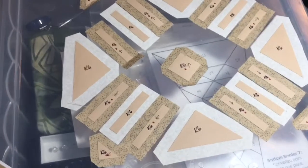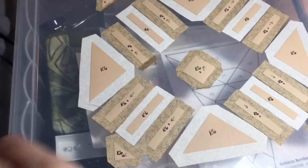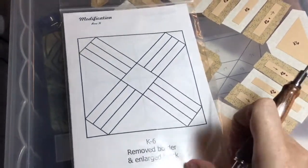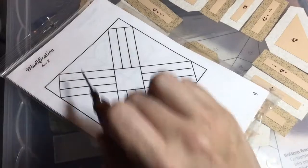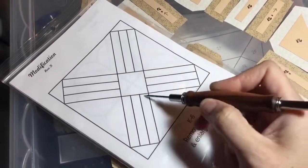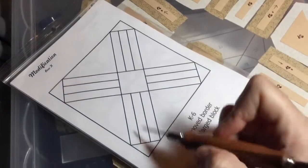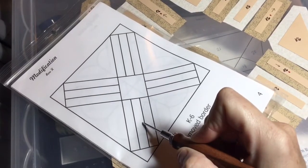For assembly of this block, I'm going to put my three bar sections together. Referring to the booklet, for assembly you're going to treat it like an on-point quilt, so you put it together in rows. I'm going to attach all of these to each other, treating these as one rectangle, and then attach this triangle to this piece.